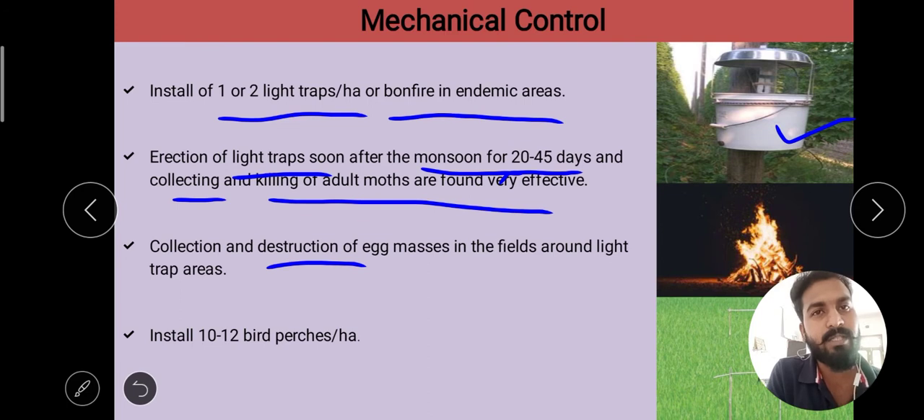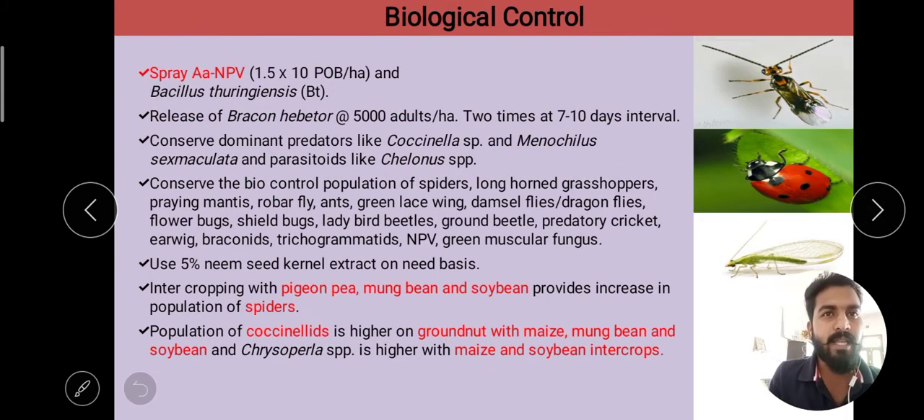In the field, we collect and destroy egg masses around the light traps. Also, 10 to 12 birds per hectare can be utilized in the field for pest control.